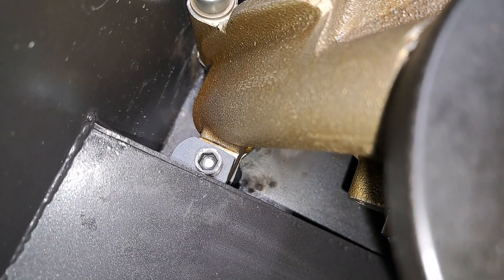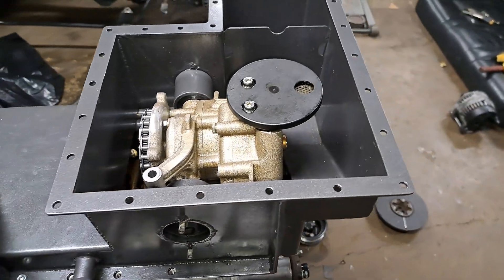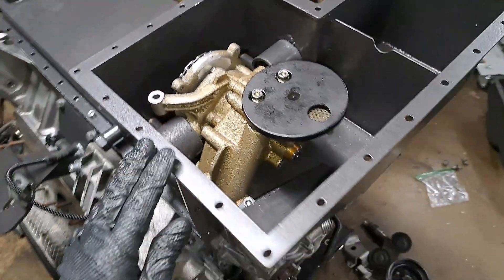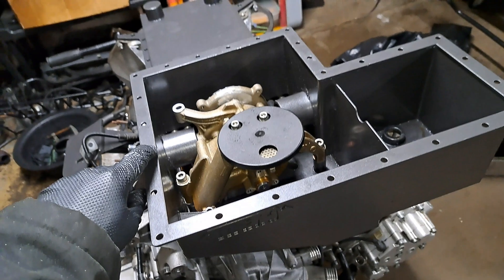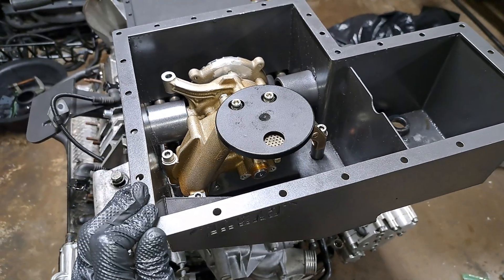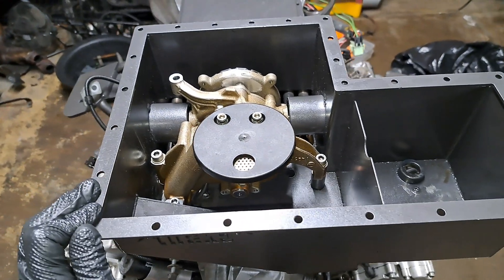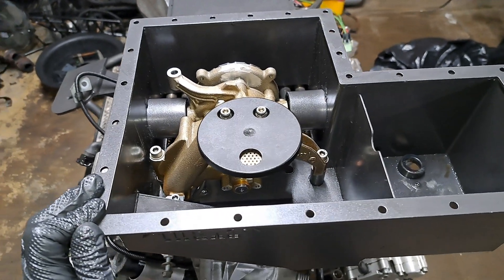It seems that I have solved the oil pump chain dilemma. Do I forgive the company? No, I do not — this was your second attempt to make this oil pan right and you still failed. Everything seems to be working out; that's typically how things can transpire as long as you are consistent and do not give up. I believe I solved all my issues when it comes to this oil pan — I can make further progress and get this engine into my car.